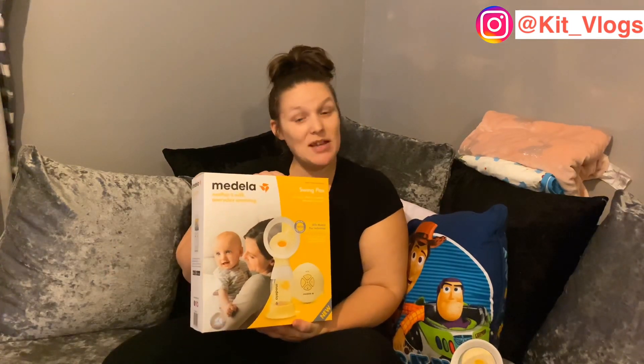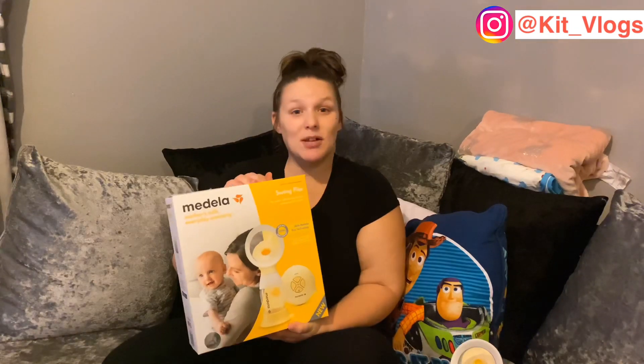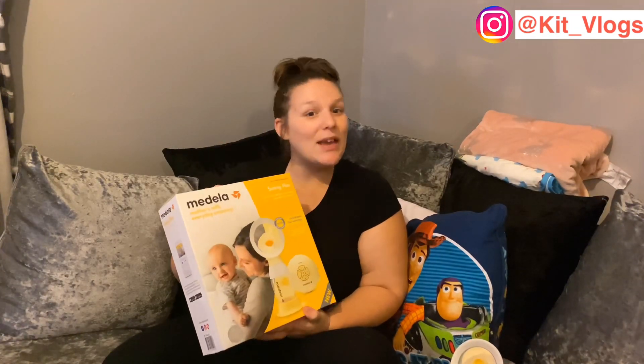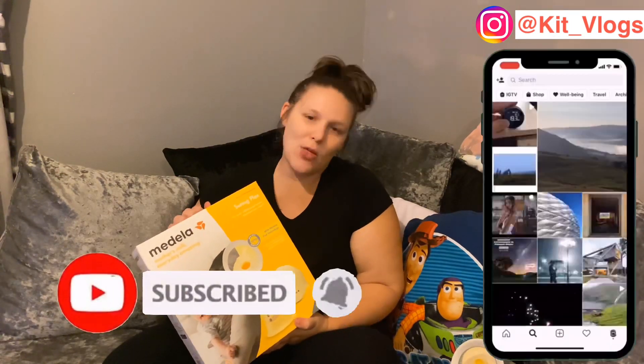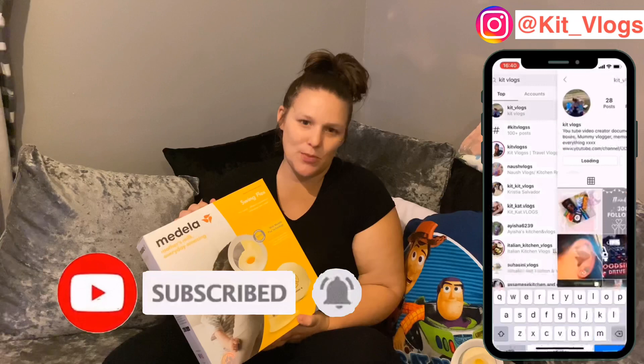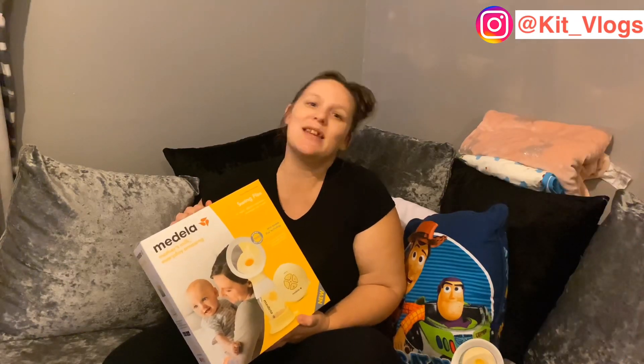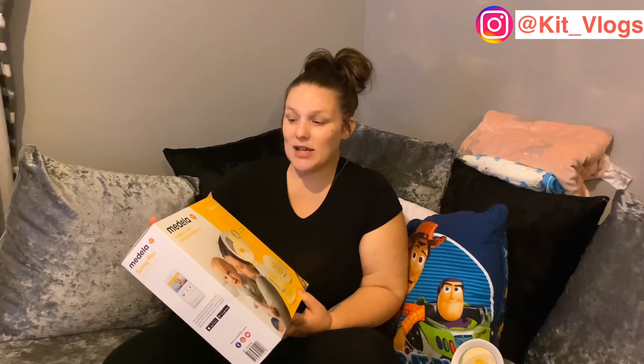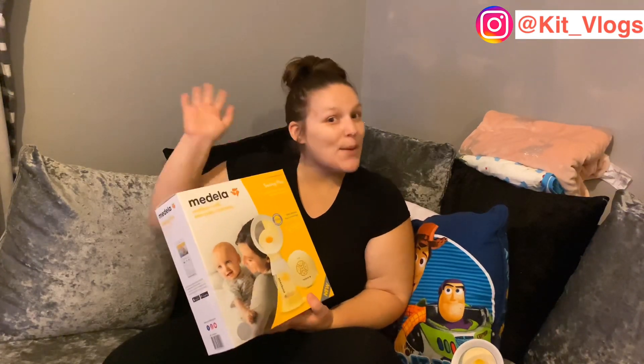It even says on the box it doesn't lie. So yeah, if you like this video don't forget to like, subscribe, and leave a comment. Follow us on Instagram, hit that notification bell — it's free. I will see you in the next one, guys. Bye bye!